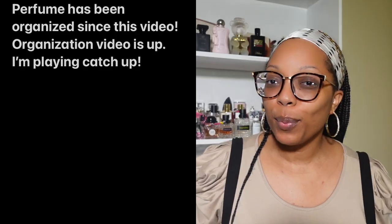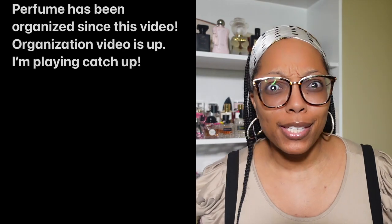Hello beautiful people, welcome or welcome back to my channel. If you're new here, my name is Nadia, and in today's video we're going to talk about one of my favorite things: dupes.